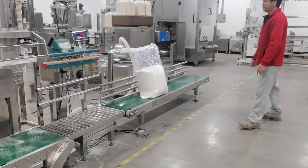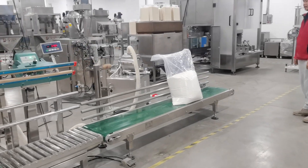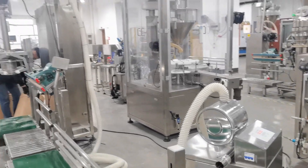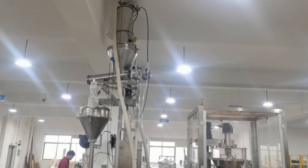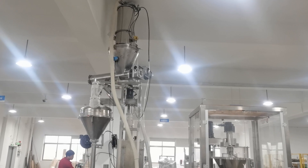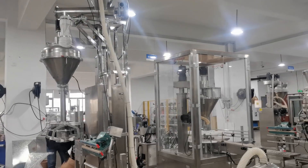Then it will transport — you can also use the sewing machine to close the back. Here is the vacuum conveyor system: the vacuum conveyor and auger feeder work together to ensure the level and keep the accuracy.